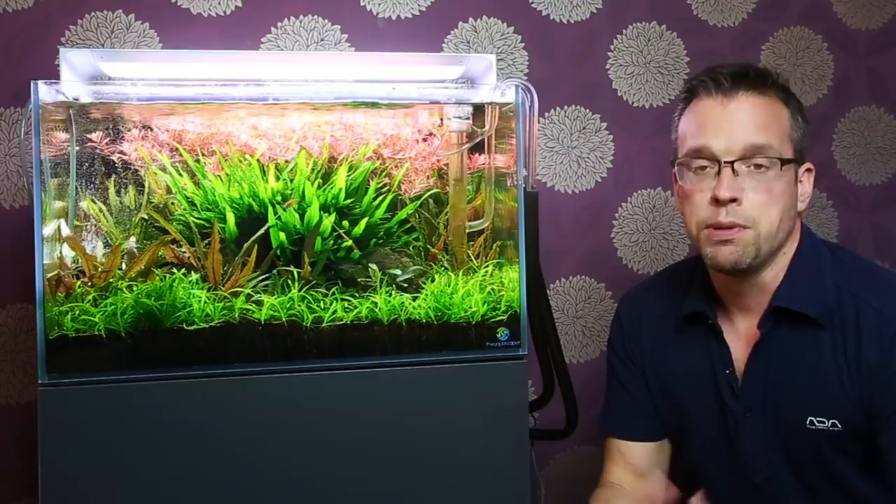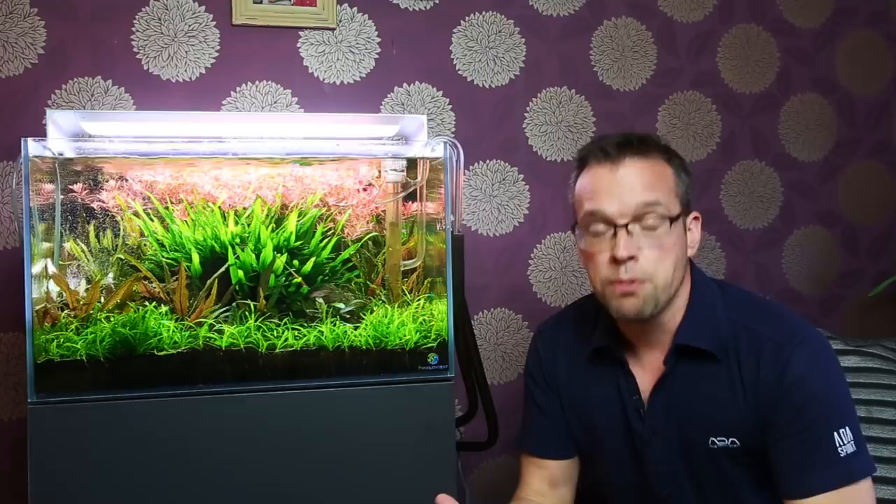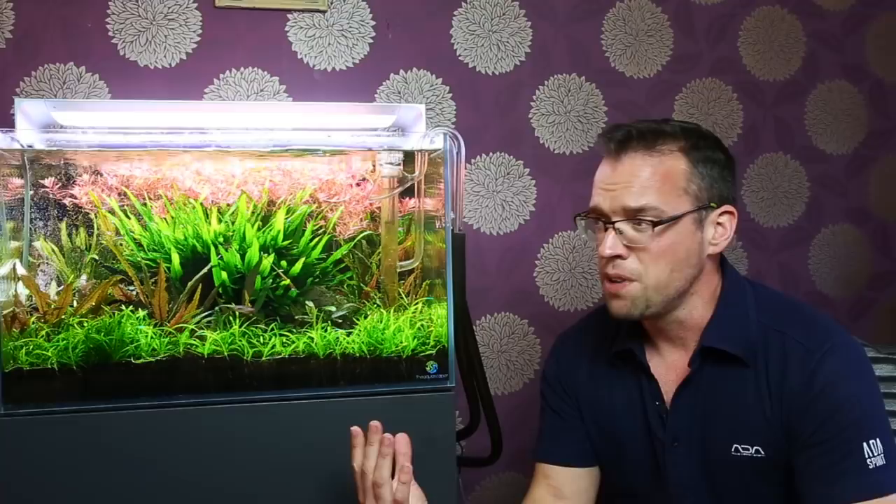I'm not going to carry on maintaining this. It's been running now for five months or so, which is a good length of time to grow in an aquascape and see it develop like it has done. So yeah, it's time to re-scape.